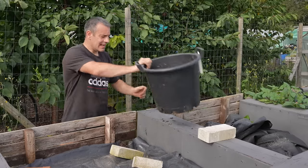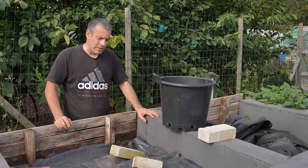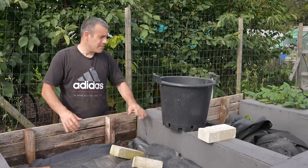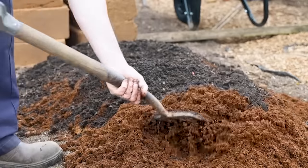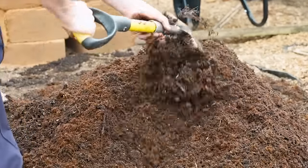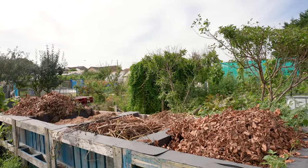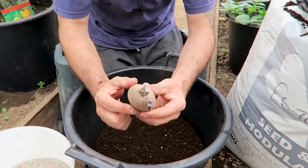Filling these containers can get expensive if you're buying soil from garden centres or big box stores, but I make all my own compost so I use that — it's a free resource for me. Just over there you'll see all the ingredients I'll be using in the next batches of compost. Here are the steps I take at planting time.